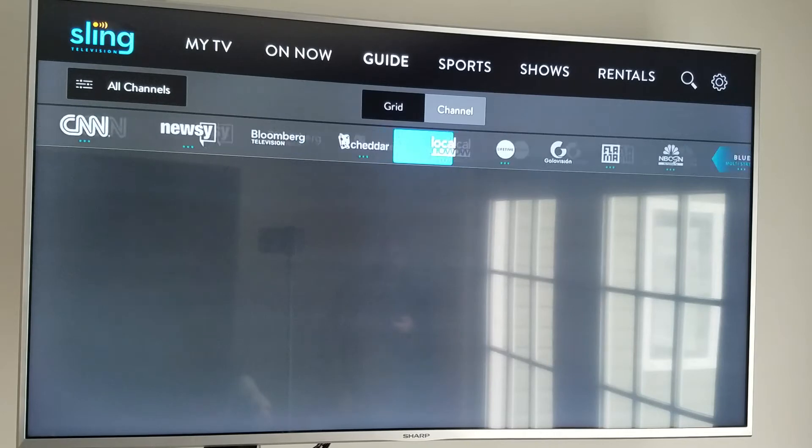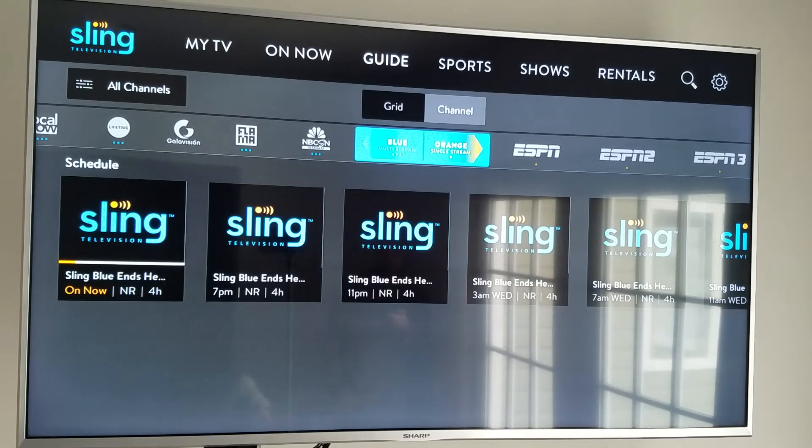You've got a couple different packages available — Sling Blue and Sling Orange. The way this works is just like any other carrier: you go with the package that more fits your needs. Packages start at $20 a month; the lower package is $20 a month, the higher package is $25 a month. But you also have add-ons — you can go à la carte. If you're really into sports, they've got a sports add-on with about five or six channels for $5 additional a month.